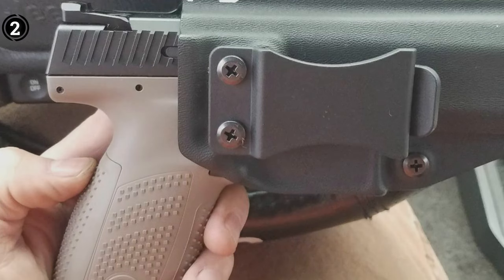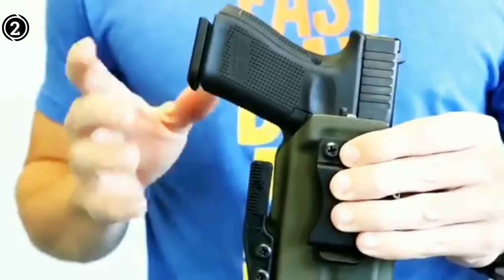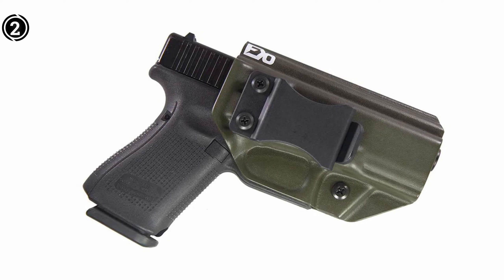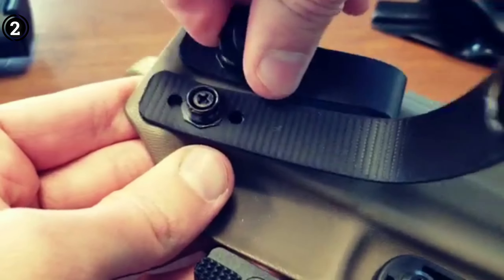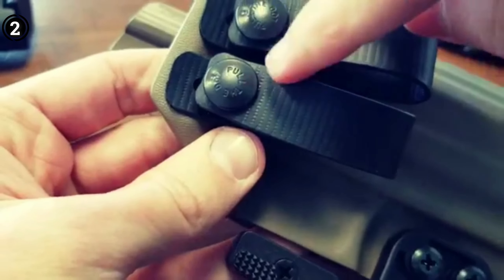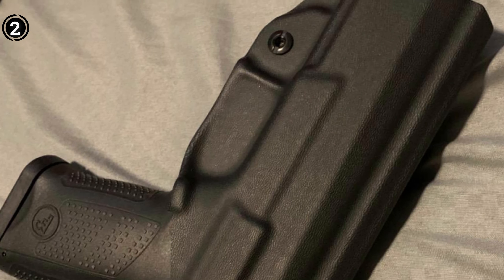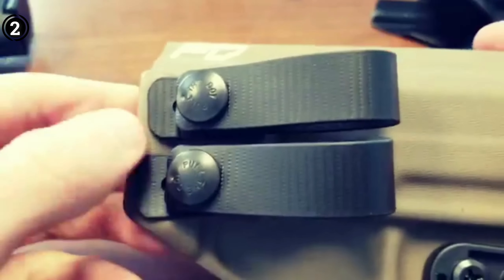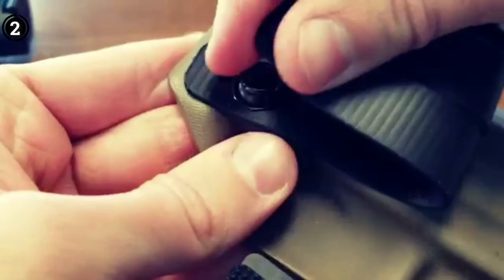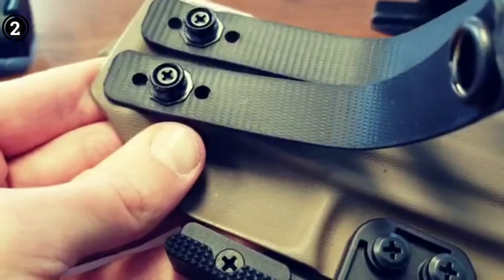Constructed from .08 Kydex material, this holster boasts exceptional thickness, ensuring the utmost safety and security for your CZ while holstered. Kydex is known for its durability over time, and this holster is expertly molded to provide a precise fit for your CZ P10C. Unlike some holster choices, this one guarantees full coverage of both the trigger and rear of your firearm, offering protection from sweat and ensuring your weapon stays securely in place. The Fierce Defender design features an adjustable retention strap, allowing you to fine-tune the level of retention to match your drawing and shooting style perfectly.